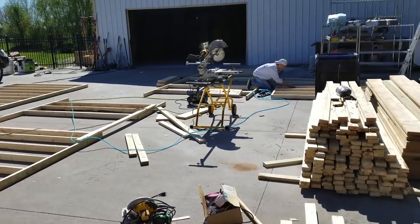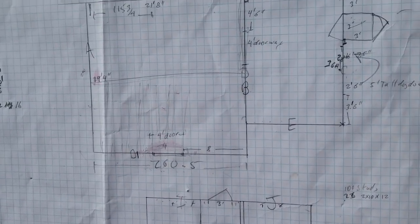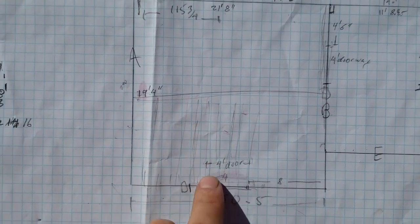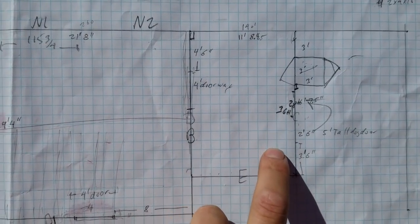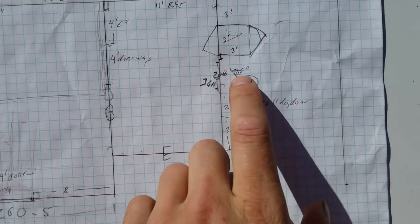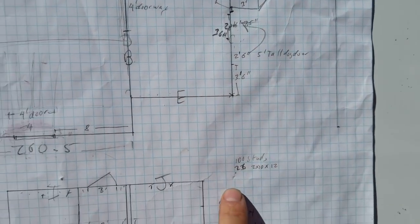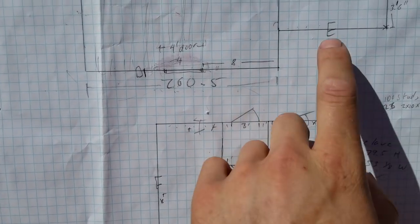We're framing it up right now based on some sketches and plans I did. Here's the layout: it's going to be approximately 20 by 20 incubation, about 14 by 16 lab, and I've got some spots for the steamers to come through over here. That's the mixing area, about 13 or 14 by 20, and cold storage is going to be coming in here.